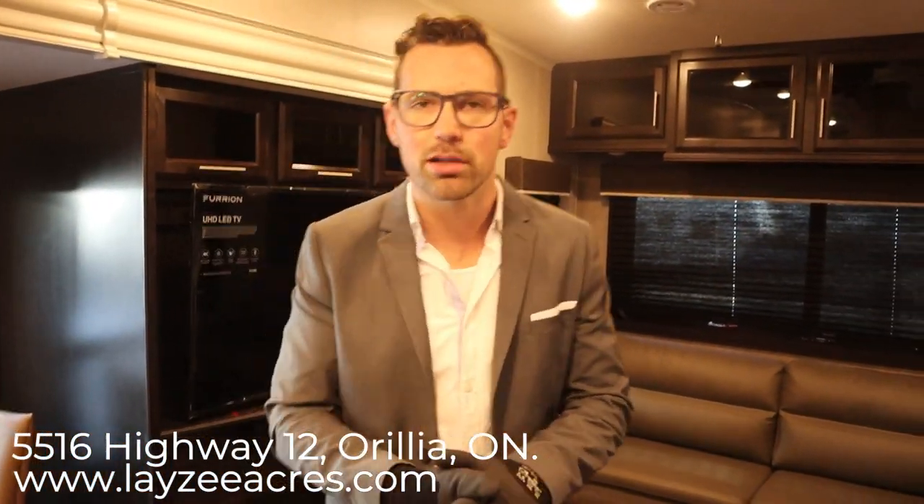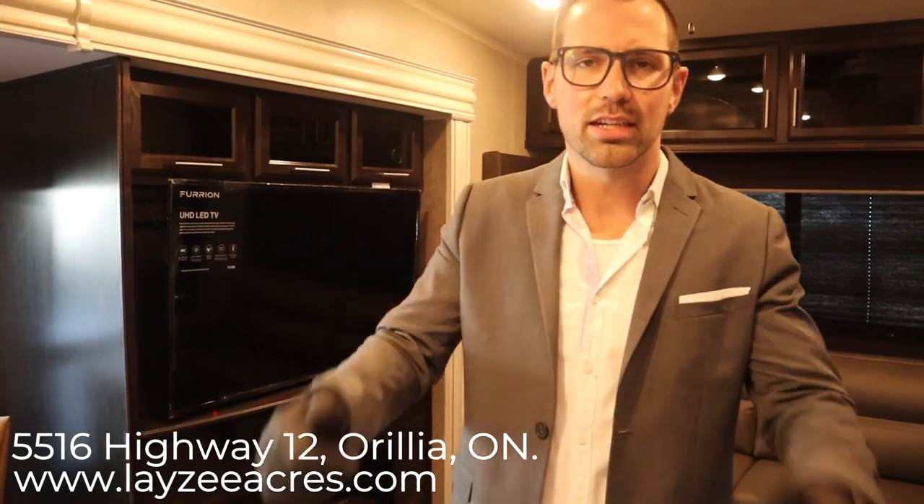Awesome guys, hope you liked that video. If you did, please push the like button — it does help us out. Also subscribe because we're going to keep putting up videos every day. Our email is sales@lazyacres.com or our phone number is 705-833-2539. Thanks guys, have a good day.